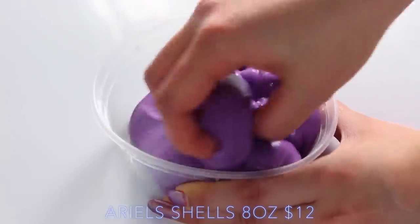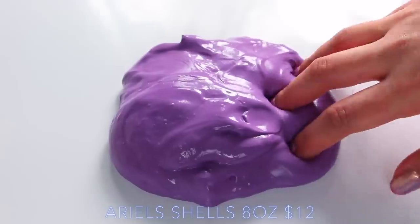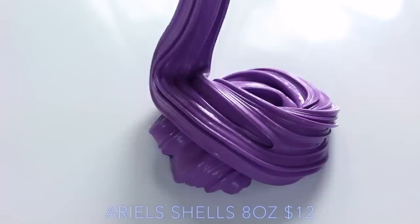Ariel's Shells is obviously based off The Little Mermaid, and this is such an unusual slime. So it's a clay base, but as you can see it is so glossy — it's so clicky and just so thick, and it has a really nice kind of floral perfume scent.